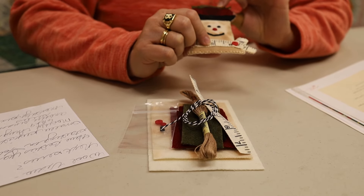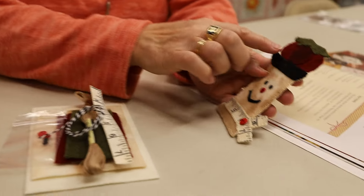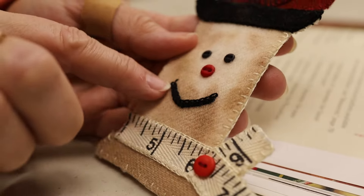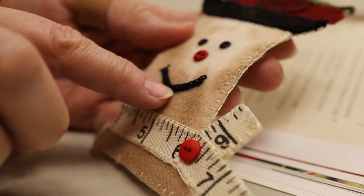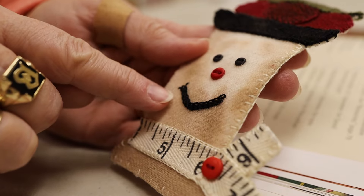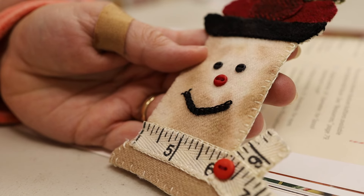There are only two stitches in this one. You have your blanket stitch, which is around all of your pieces, and then his mouth right here. You may think that's a little complicated, but all it is is two rows of a chain stitch, and then your little straight stitches on either side of his mouth. And that's it. By now you should be able to whip this little guy out in no time at all.